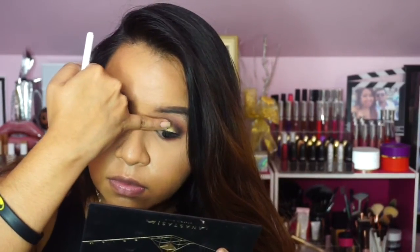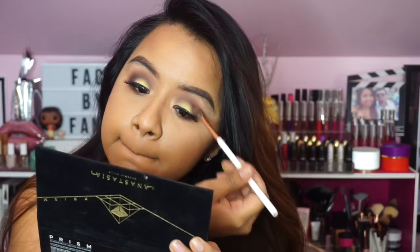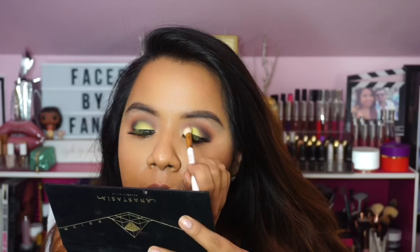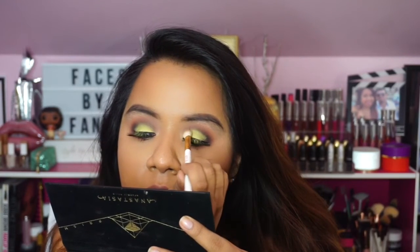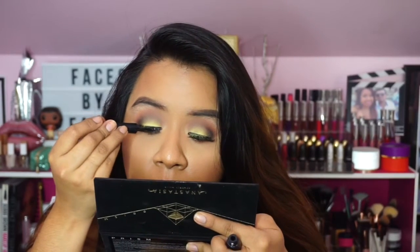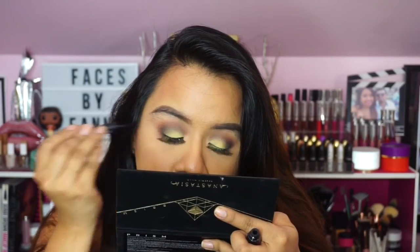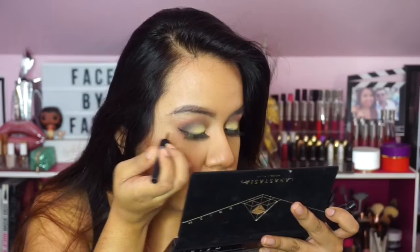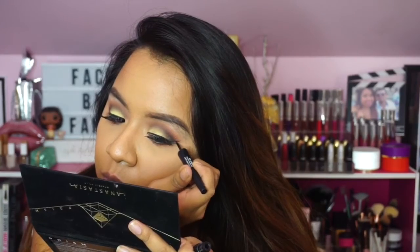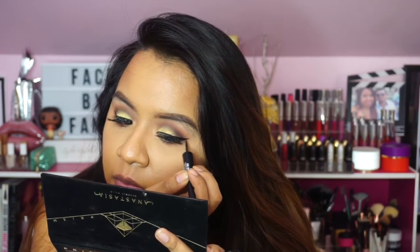I've already added some lashes — I'm using the Ardell 113s, which are very pretty, but I messed them up because when I tried to use a brush instead of my finger to apply Sphere, it went all over my lashes, just like Allure did in the last look. I tried to conceal it with some eyeliner but it was really hard. I ended up adding a baby wing and I think it just looked that much better, though you could totally skip the wing if you want.